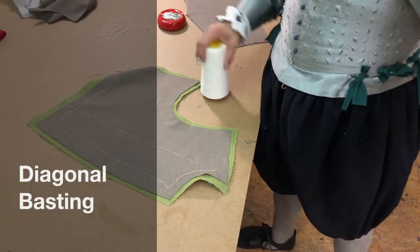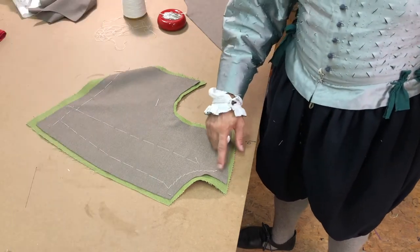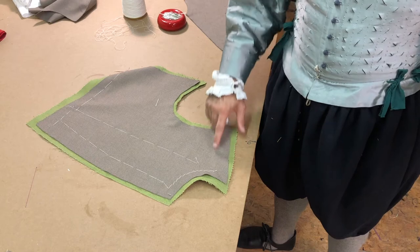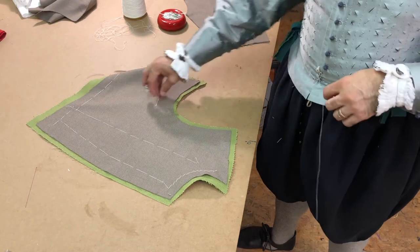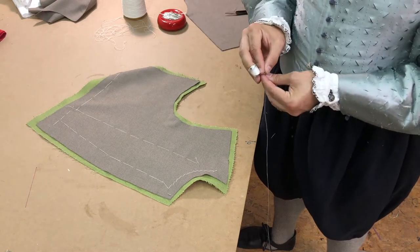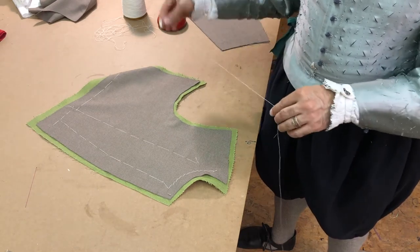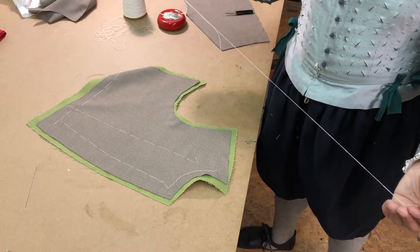Diagonal baste is often used to hold pieces of fabric together while you're shaping them. In the context of this doublet front, I need to have a shaped neckline, which is already completed in this particular image. You can see that the neckline itself is trying to lift off the table slightly, and that's because of how I've done this basting.